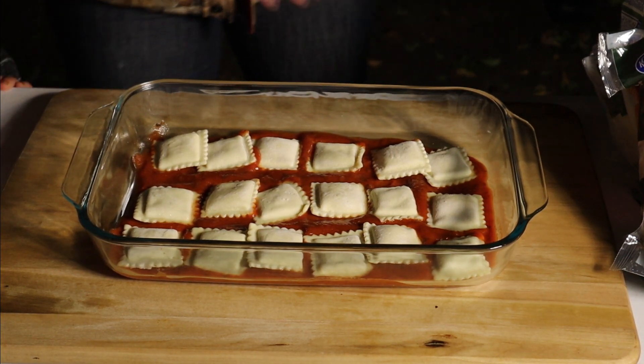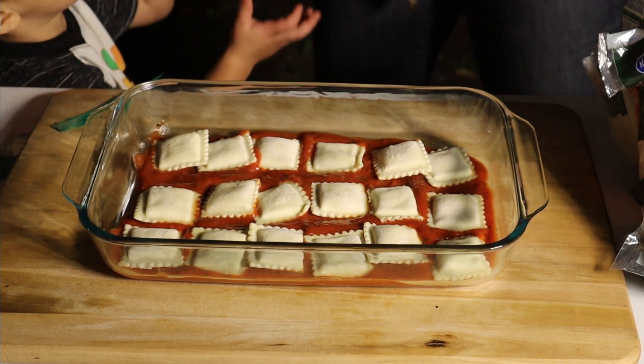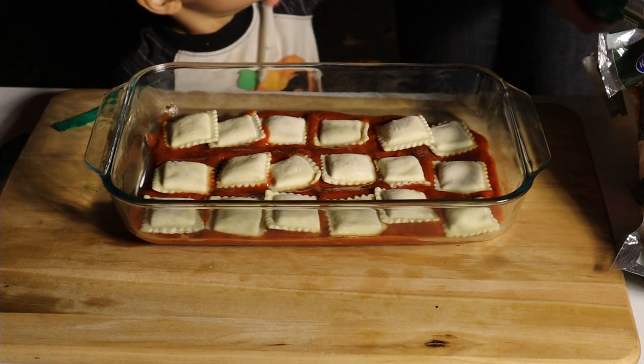Now we are going to top it off with mozzarella cheese on this layer. Go ahead and put the cheese on — you've got to put the cheese all on the bottom.